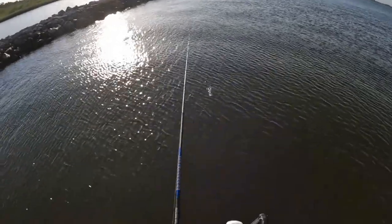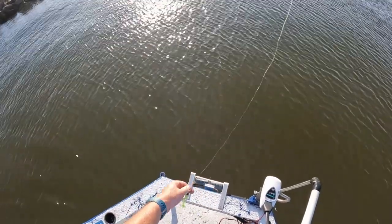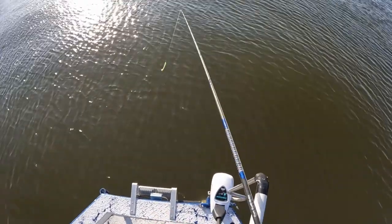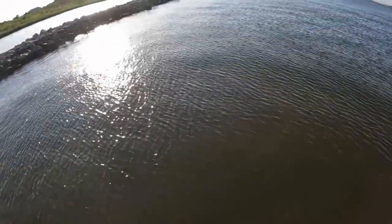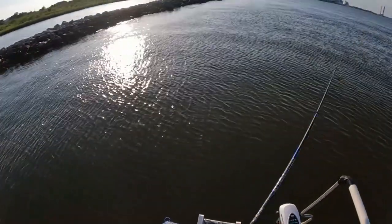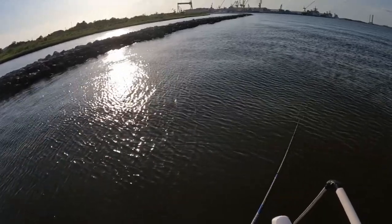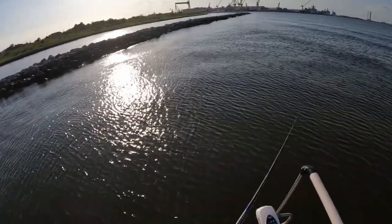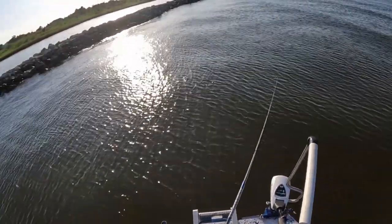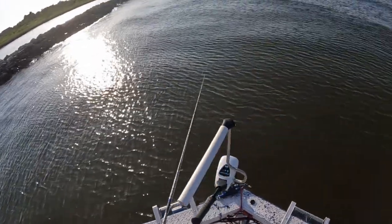Let me check my leader — always check your leader. Leader's good. I'm using 20-pound braid with a 20-pound fluorocarbon leader. That's my inshore setup; I do that for everything. It works out good — I hardly ever have any issues.